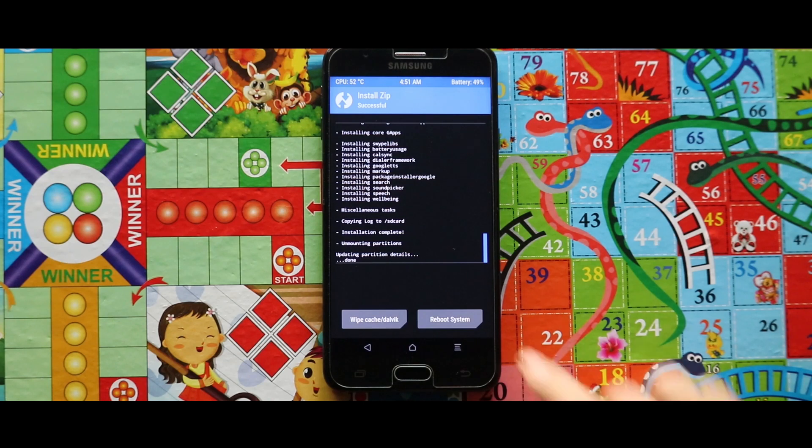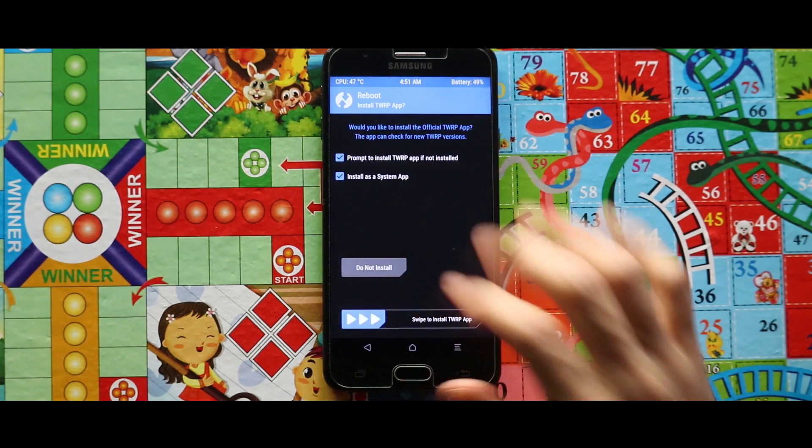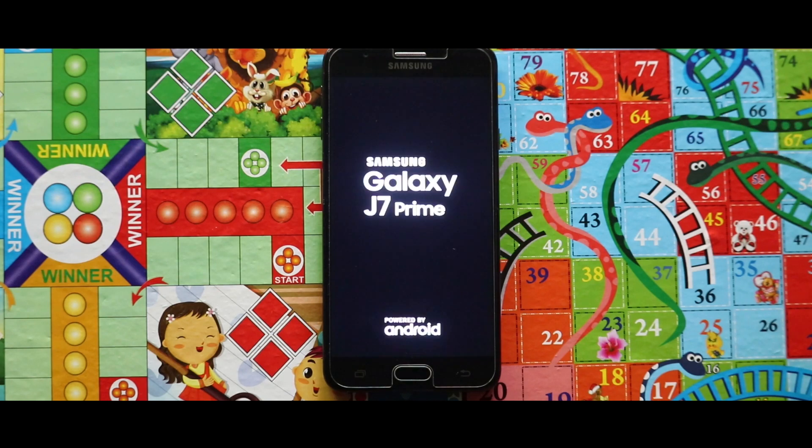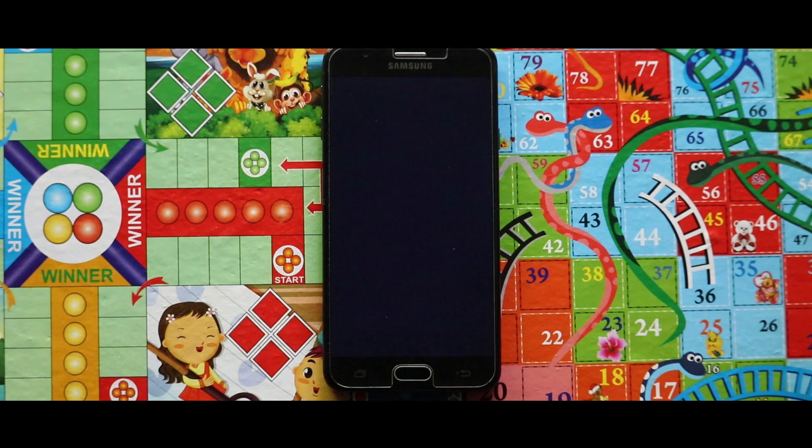Tap on reboot system and select do not install. Now your system will be rebooted automatically. Do hold on because the first boot will take a large amount of time.